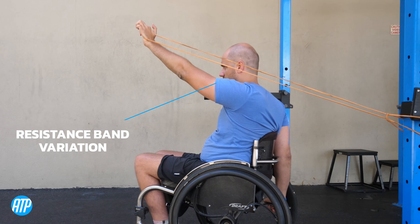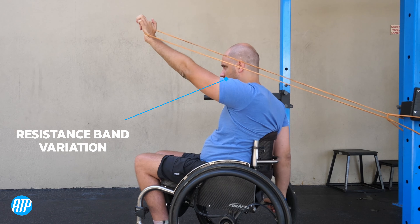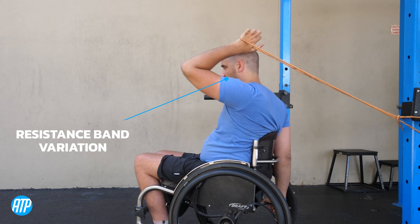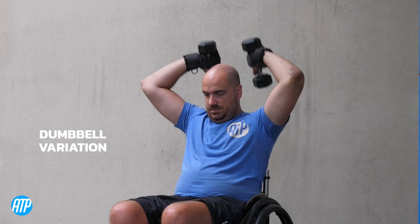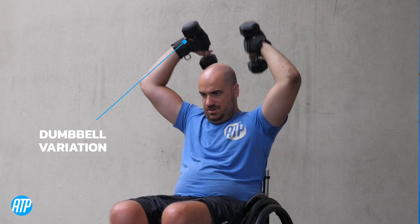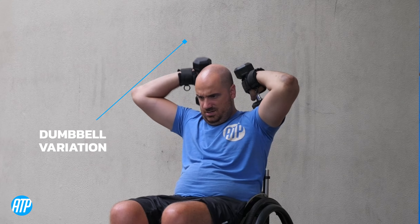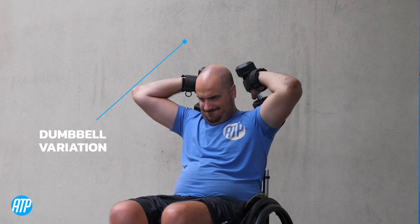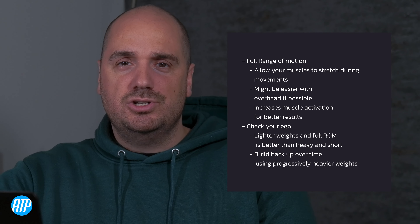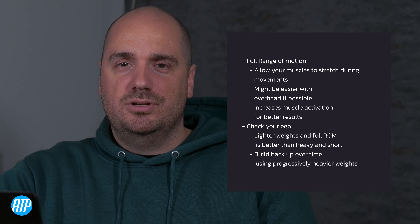If you're doing this for the first time, you may need to drop the weight to something lighter than you're used to. The reason for this is because you're increasing the time under tension and also increasing the stress on the muscle. Over time, however, you can build that weight back up as you get stronger, and you'll find better results from starting light and building up slowly. So remember, full range of motion, emphasizing on that stretch phase, is better than a heavier weight and a shorter range of motion.